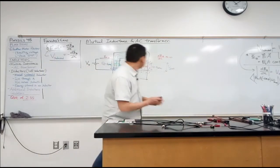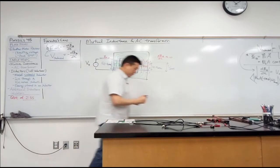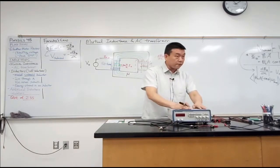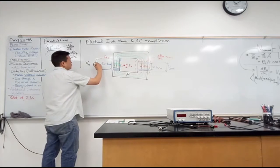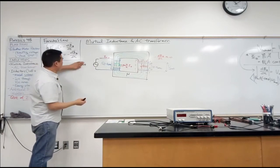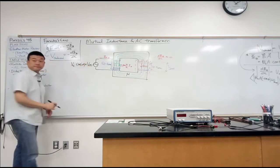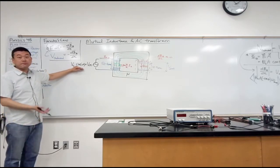So instead of a battery, we'll hook up an AC current source at this end. I have one hiding under here — a function generator, which most of you have seen. It generates a voltage signal that changes as a function of time. The symbol for it stands for that. Let's call the voltage as a function of time: V(t) = V₀ cos(ωt) — some sinusoidal wave. Sinusoidal is actually the simplest one we can deal with.